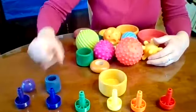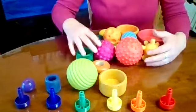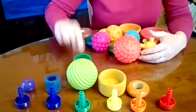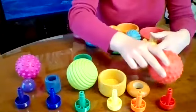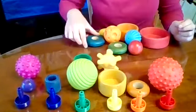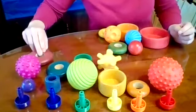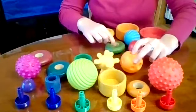Blue, green, orange, green, purple, red, yellow, blue, purple, yellow, orange.